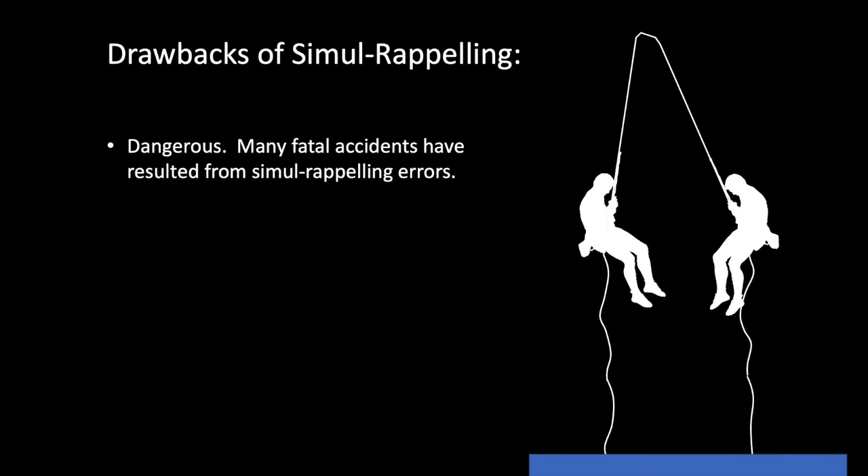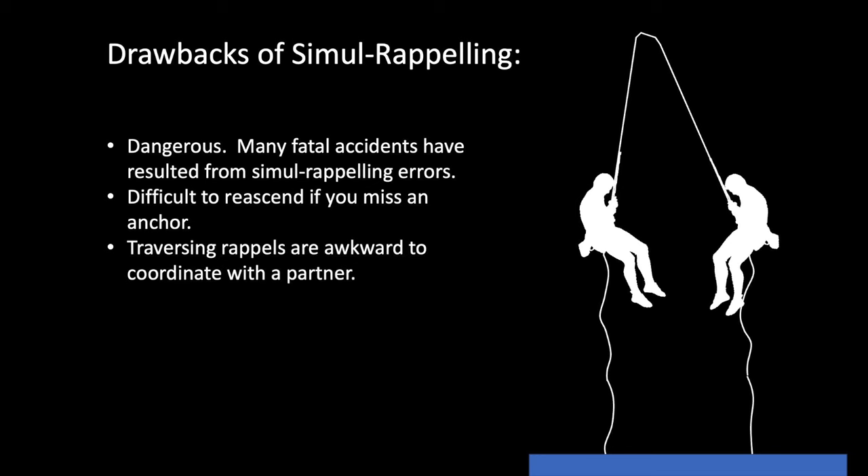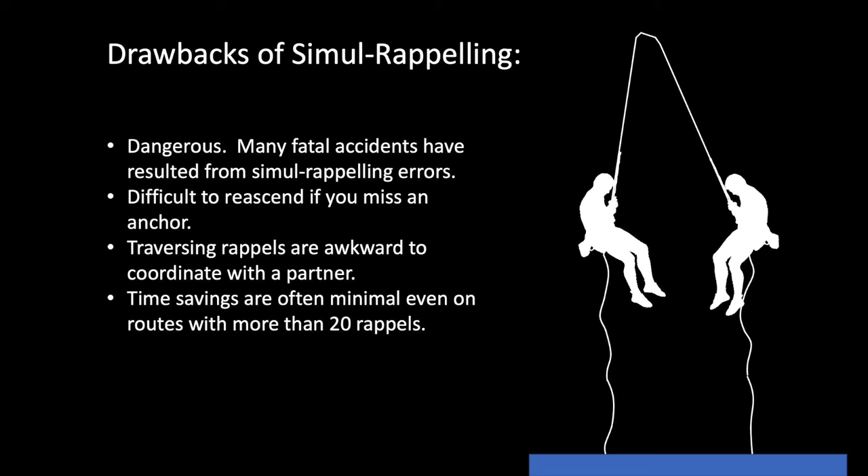In summary, there are many drawbacks to simul rappelling. The first and most important is that it's dangerous — many fatal accidents have resulted from simul rappelling errors. Another drawback is it's difficult to re-ascend if you miss an anchor, because you have to coordinate your ascent with your partner and you both have to be sure to keep your weight on the rope the entire time you re-ascend. Traversing rappels are also particularly awkward when you're trying to coordinate these with a partner. Additionally, time savings are oftentimes minimal when compared to other rappelling methods, even on routes with more than 20 rappels.